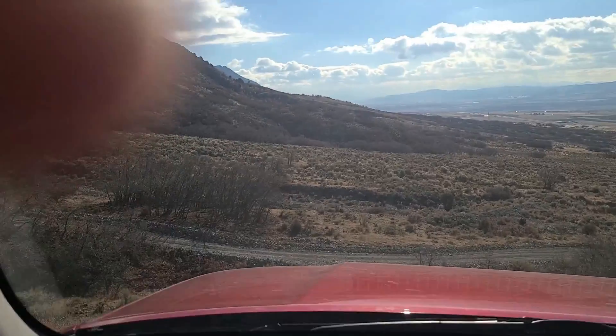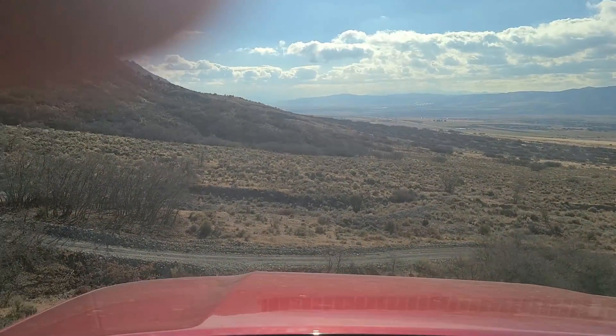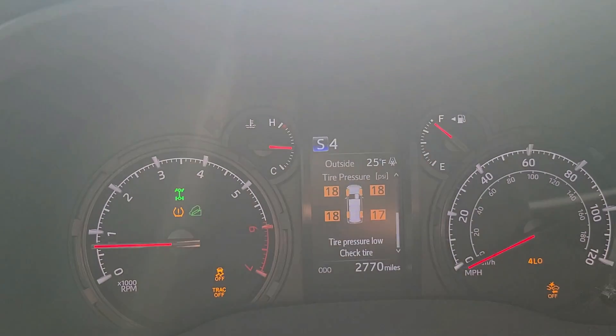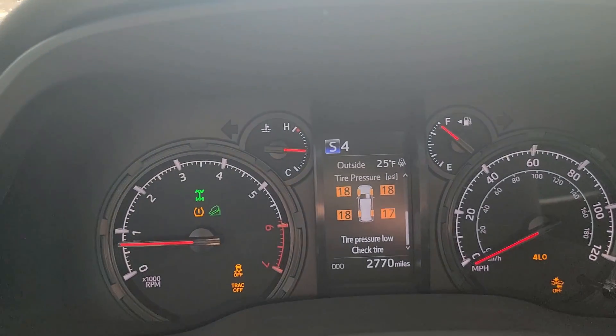Anywhere between 25 to 30 degrees is what we're going to be dealing with here. My tires are aired down — you can see that, about 17-18 psi. And you can see the symbol right there showing that the downhill ascent control is on.